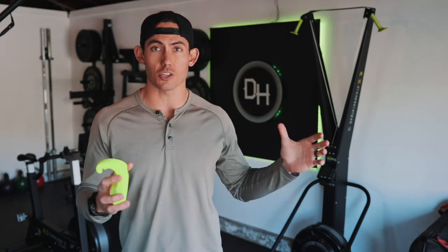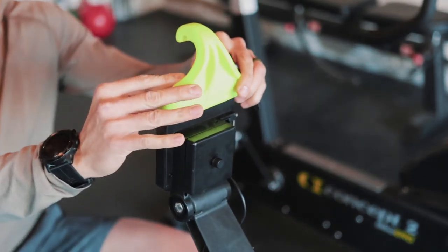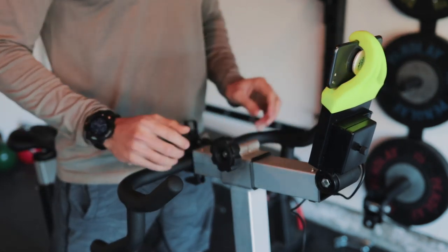There has been a phone mount available and widely used, but it was really the only one in the space — until now. Enter the Vapor Fitness phone mount for PM5 monitors. The PM5 monitor is what Concept2 uses across all of their machines: the SkiErg, the BikeErg, and the RowErg. They all use the same monitor now, so this will fit all of those machines. I've tested it on all three and yes, it does fit.